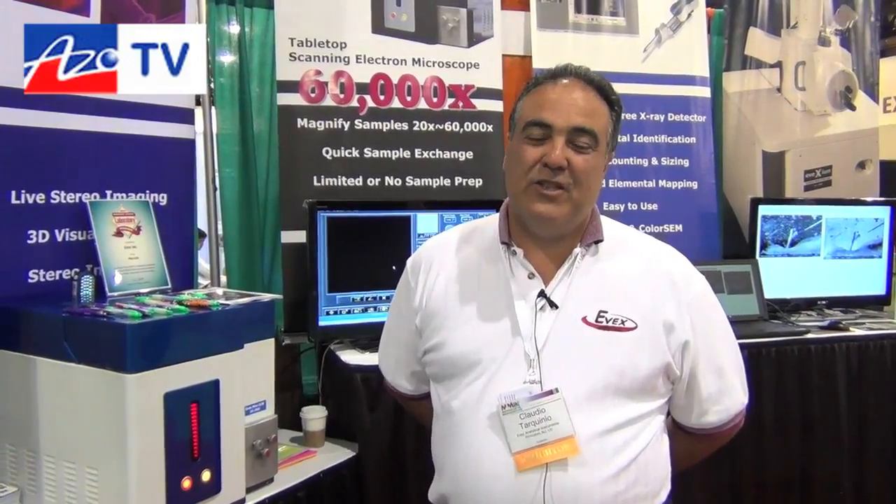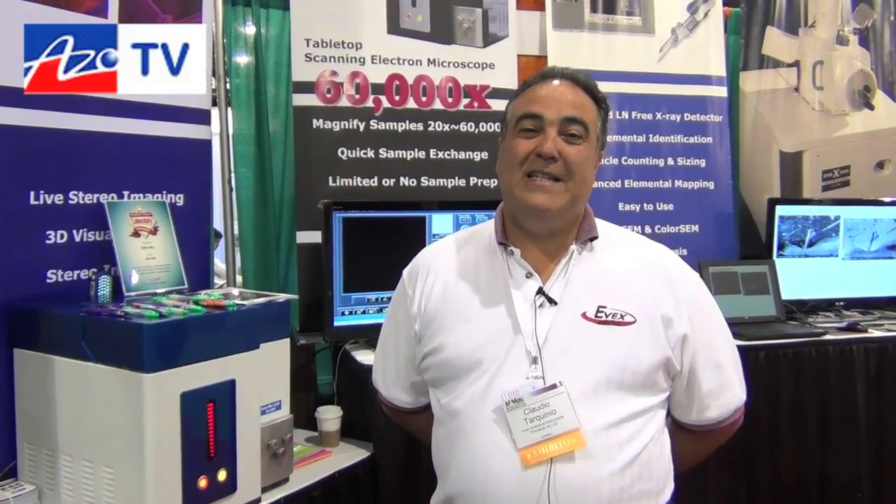Good afternoon and welcome to another episode of AzoTV. I'm here in Phoenix at M&M with Claudio, and he's going to introduce the MINISEM and the MINITEM from EveX. My name is Claudio Turquineo and I'm the Chief Technology Officer, CEO, President, and Founder of EveX, located in Princeton, New Jersey. Today in Phoenix, Arizona, we're happy to introduce this new product — the EveX MINISEM — and today we're also introducing the MINITEM.